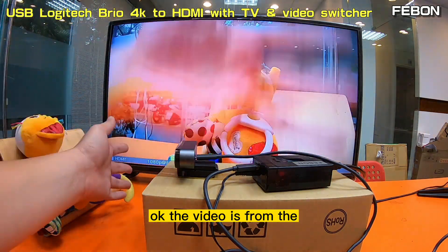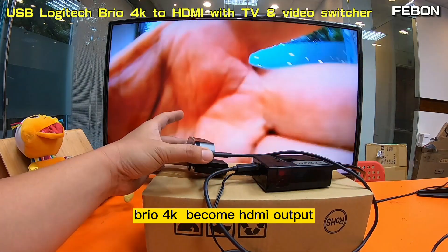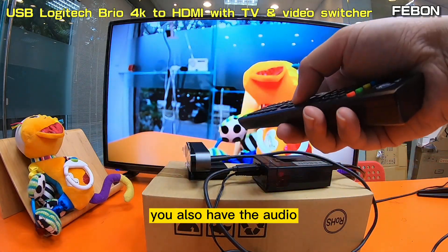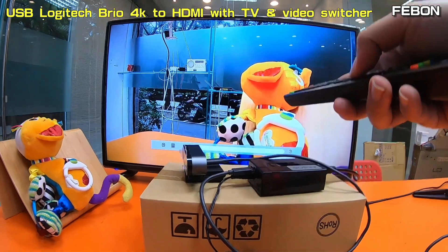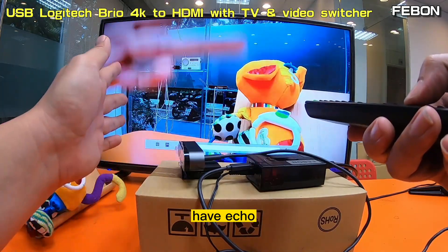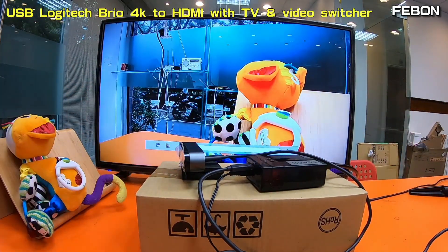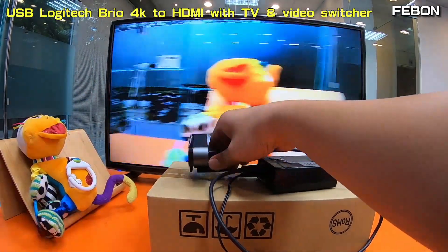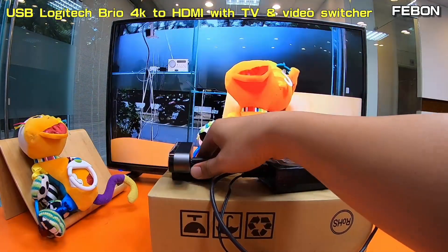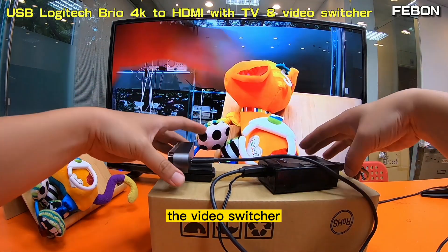The video is from the Mirabox — the Mirabox becomes HDMI output. It also has audio, though they are too close so it will echo. The Brio 4K also becomes HDMI output. Now I will show how to connect to the video switcher.